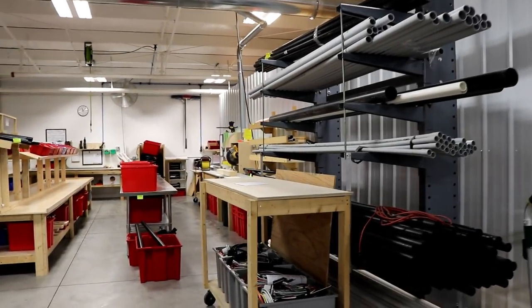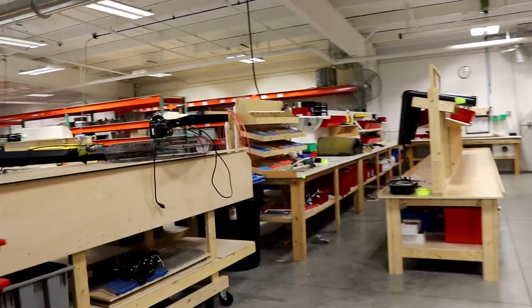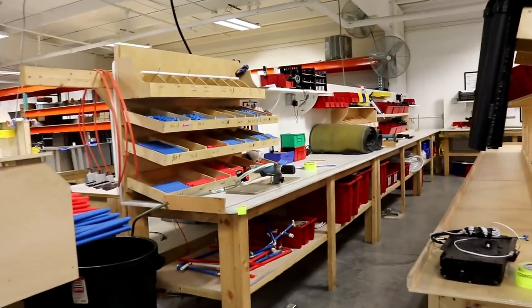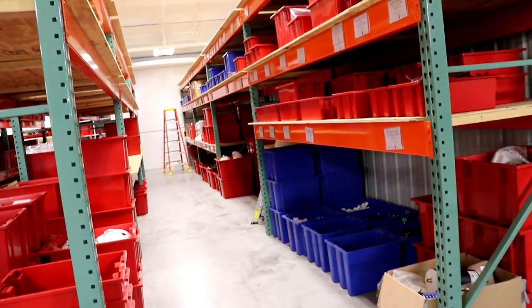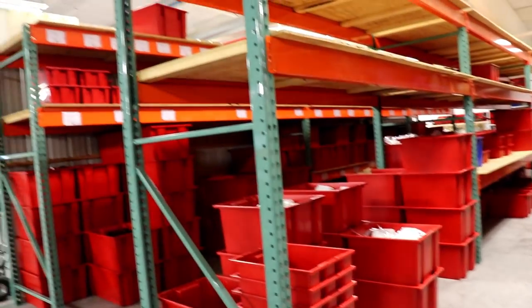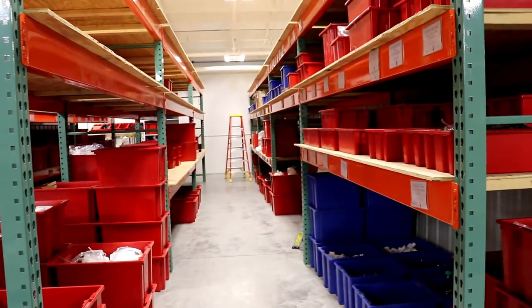This is the plumbing area where they go ahead and put together the tubes and everything for the units. They put everything together and again it is put into a bin and sent down to the main floor. All the plumbing supplies are organized in different bins right next to where they'll be assembling them, so they can just grab them and bring them over to install for the campers.